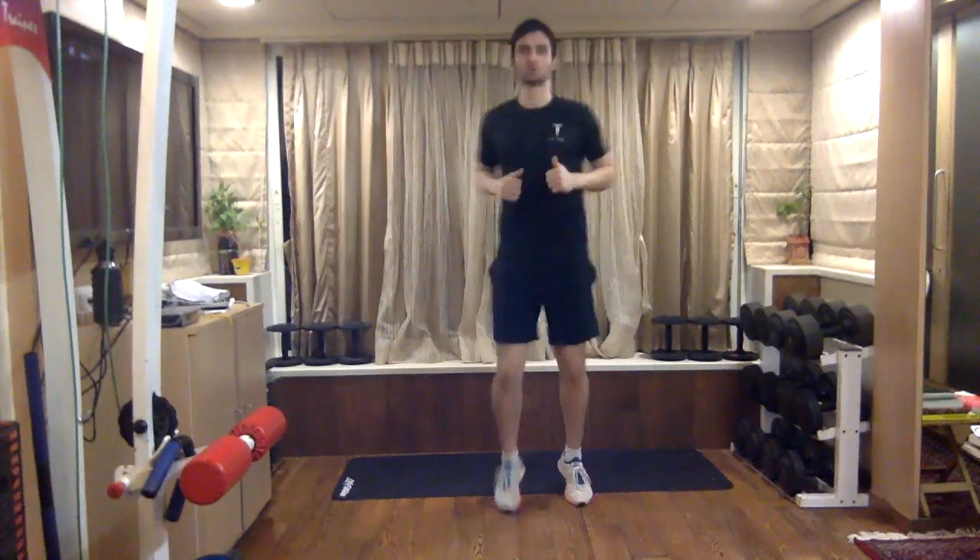Back to jogging on the spot. Now let's go into high knees.